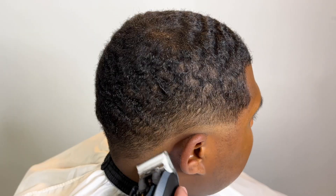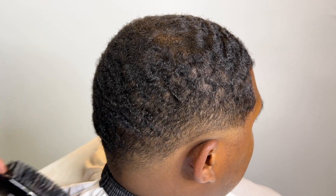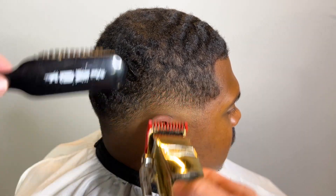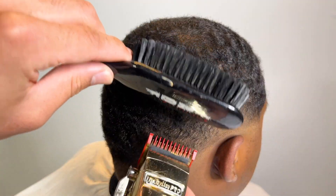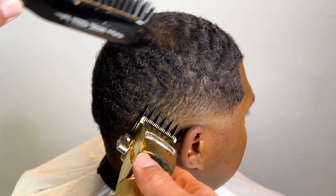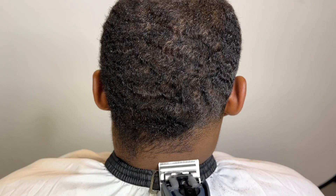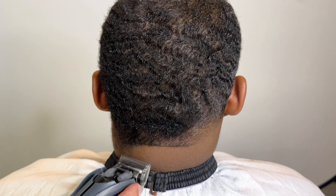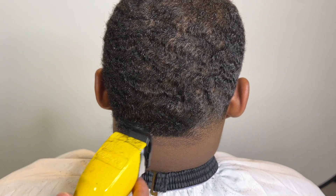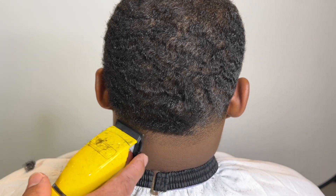I don't like that. You gotta be sure where you place it. If I know I'm keeping the C cup, I'm gonna place that fade low — that first line is gonna be low. It's not gonna be anywhere near the C cup. Because you can always go back and play with it towards the C cup, but you can never go back after that bald line — you can't finesse that, unless you're using a whole bunch of paint. So just be mindful of that if you're a barber watching.